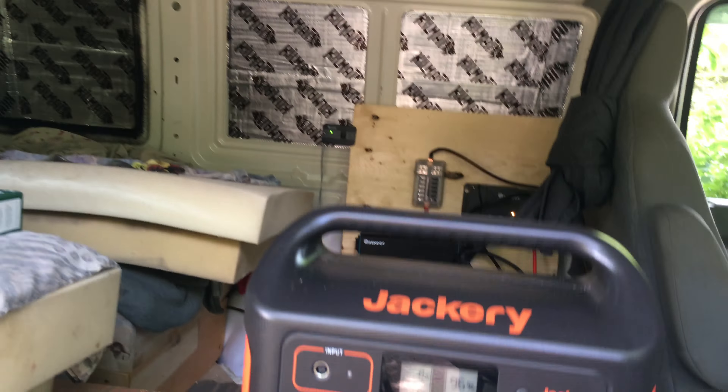We got the Jackery 500. I'm trying to show the numbers — so the fridge right now is only pulling 5 watts, which I will explain in a moment. What we've been doing with the cooler is running it off our Jackery, and it's been working great. When the cooler is already up to temperature, it'll just maintain to keep the temperature there, and right now it's pulling 6 watts doing that.